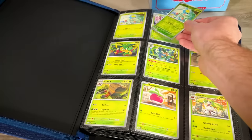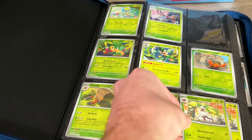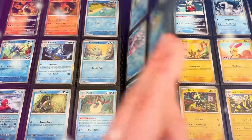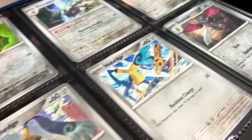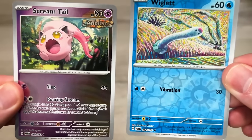The next step — and it's easily one of my most favorite steps — is adding in the reverse holographics. What I like to do is take the reverse holographics and put them on top of the regular version, so that when you flip through the entire binder, everything is pretty much shiny. An interesting thing you'll notice with this set is the ancient and future Pokemon cards have a different holographic foil pattern. They actually look really, really good.